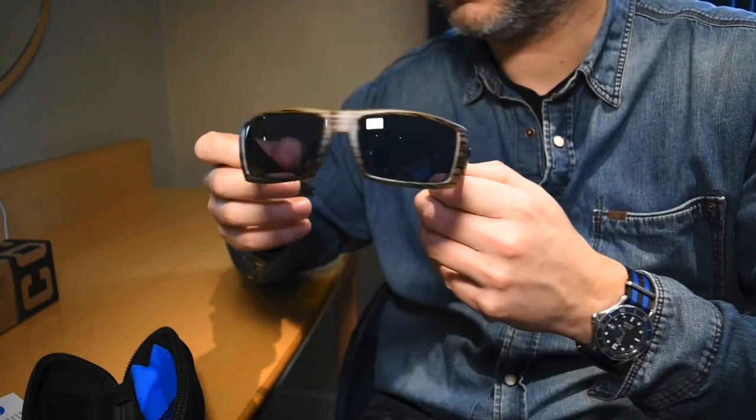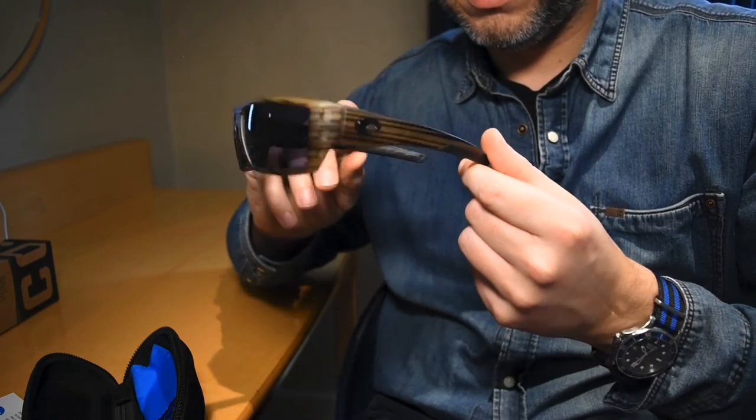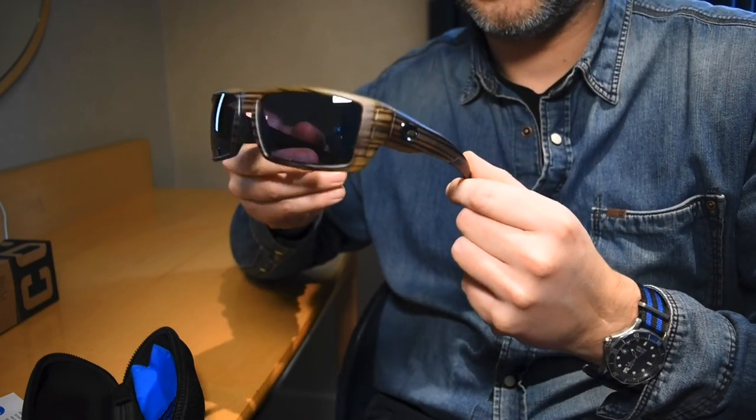That's the first look at my Costa Raphaels. Like and subscribe — thanks.